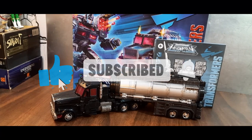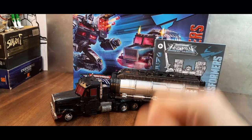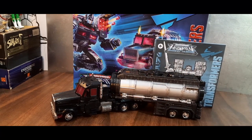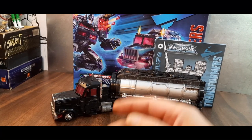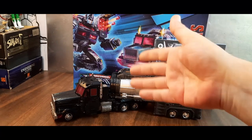Welcome to Ninja Bill Reviews, and today I am excited to take a look at the Transformers Legacy Velocitron Speedia 500 Collection Scourge — or should I say Nemesis Prime? Because really, that's what this guy is about. In this mode he's Scourge, however in robot mode he looks more like a Nemesis Prime, which he was actually designed to be.